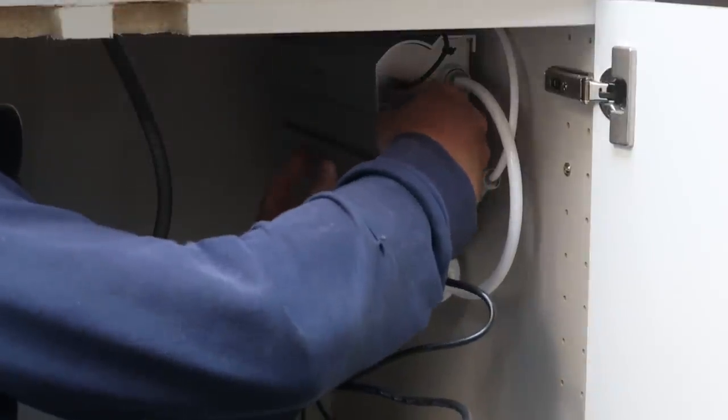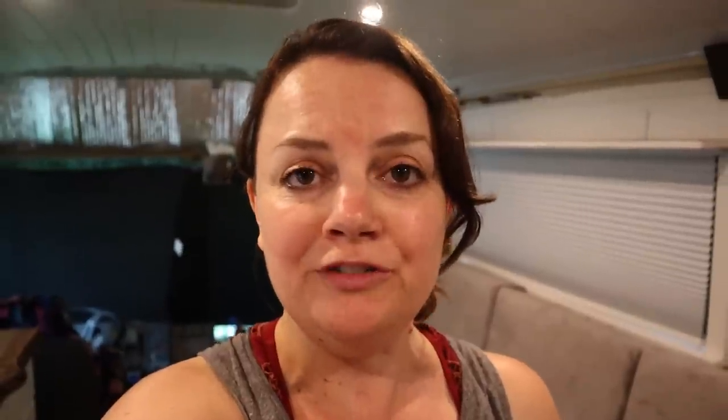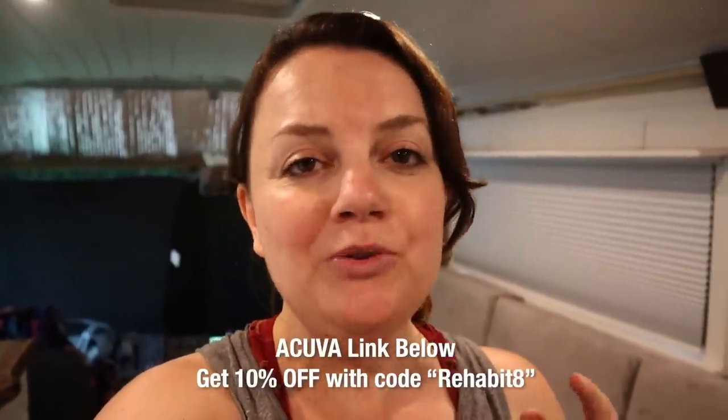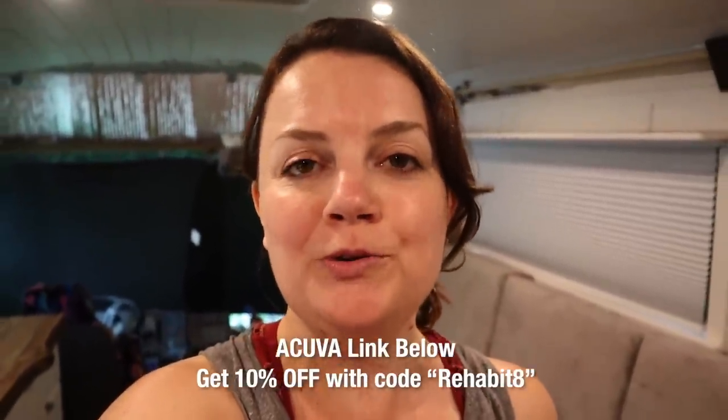If you are interested in getting the Aquiva UV LED Purification System yourself, we will leave the website down below in the description and you get 10% off with code Rehabitate.